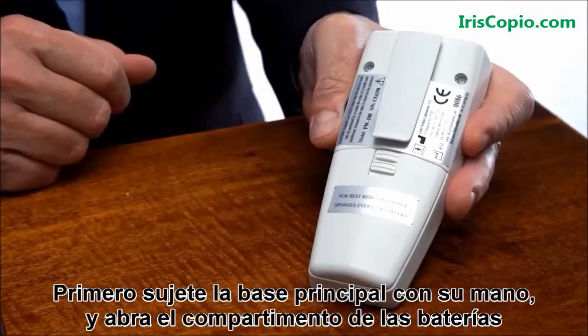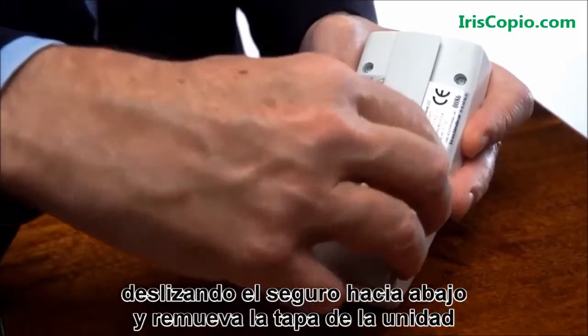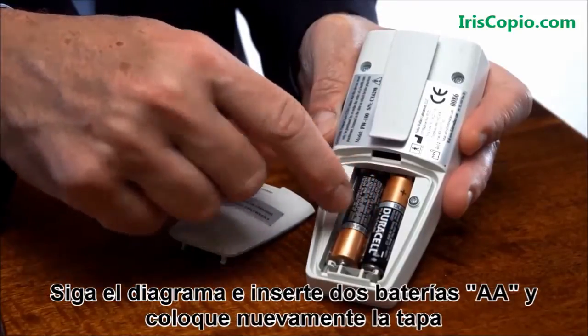First, place the base unit in your hand and open the battery compartment by pushing the locking slide down and lifting the back case off the unit. Following the diagram, place the two AA batteries in the compartment and re-close the case.